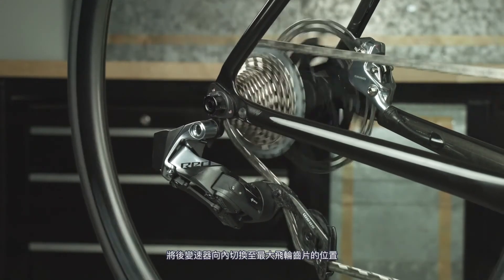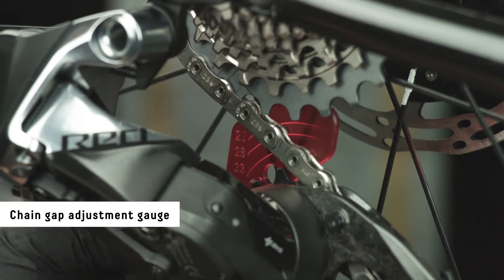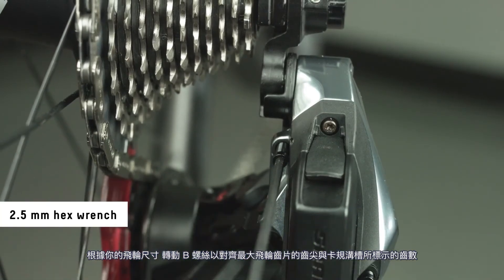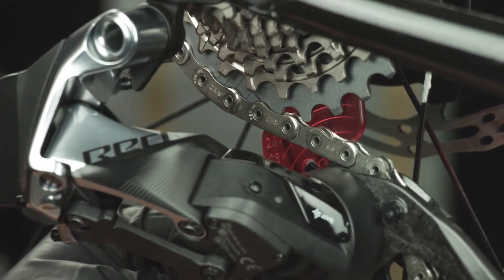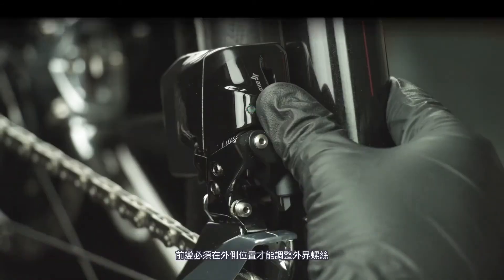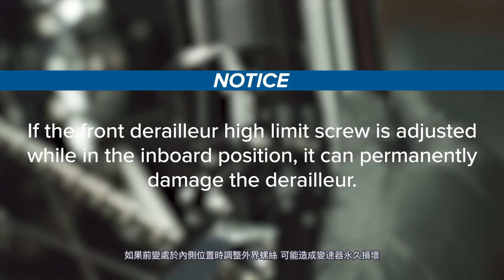Shift the rear derailleur inboard to the largest cog. Install the chain gap adjustment gauge onto the upper pulley wheel. Turn the B adjust screw to align the tallest teeth of the largest cog with the groove outline on the gauge that matches your cassette size. The front derailleur must be in the outboard position to set the high limit screw. If the high limit screw is adjusted while in the inboard position, it can permanently damage the derailleur. Note: the high limit screw is reverse threaded.